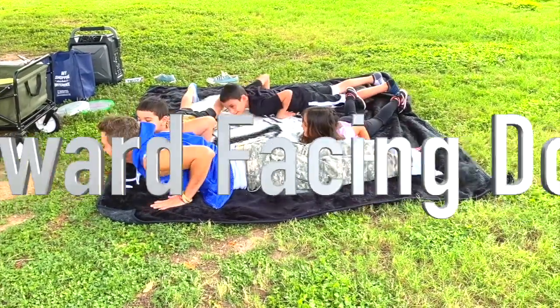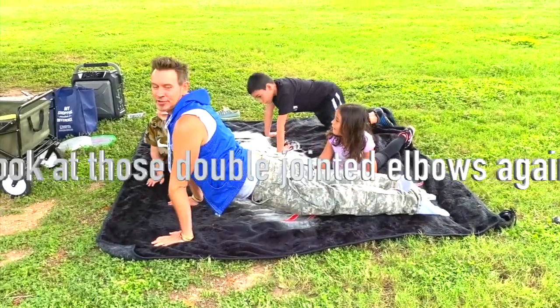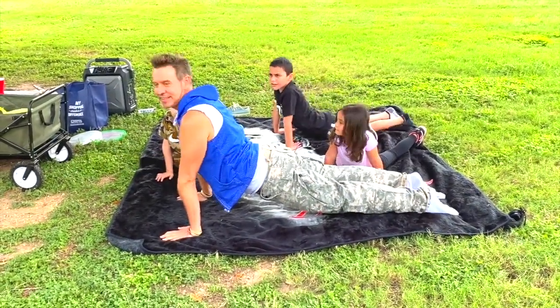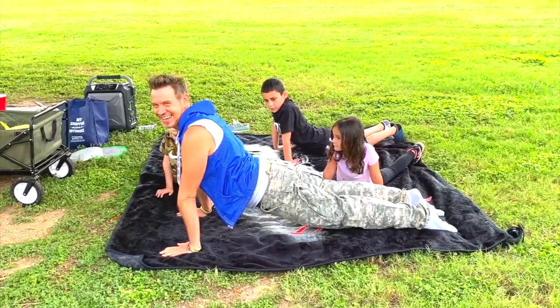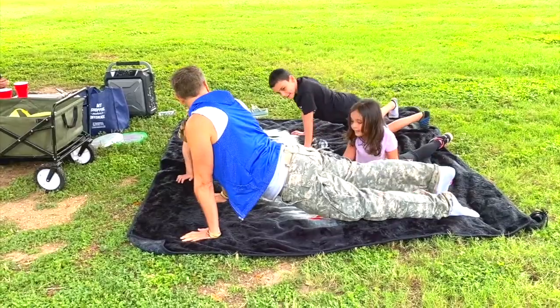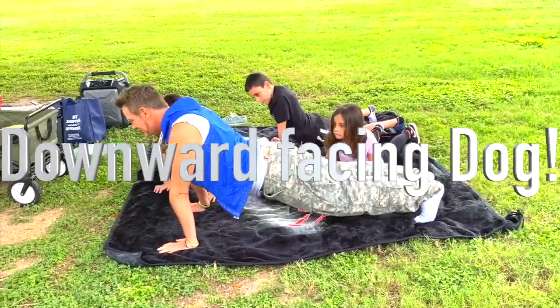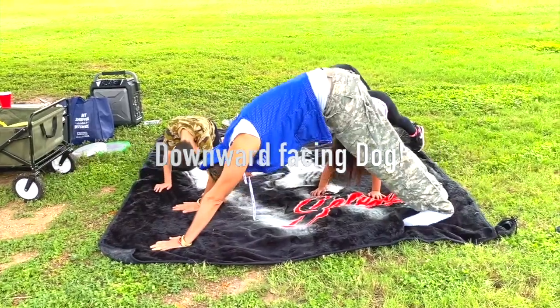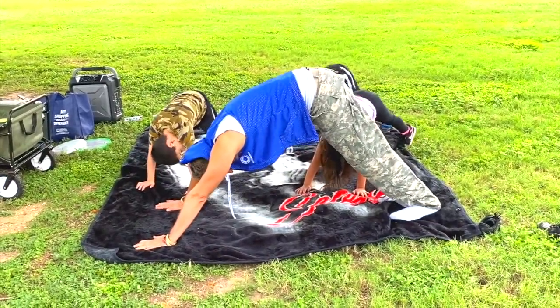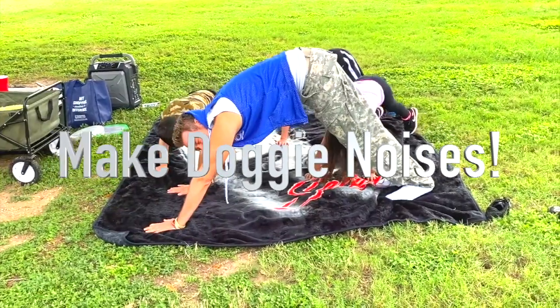Now go to upward facing dog, which means put your arms up like this. There you go. On your knees, and rise to the bottom. Tuck your toes like this, tuck your toes under. And go up into it — downward facing dog, like this. And when you're doing downward facing dog, make some doggy noises. And get down.